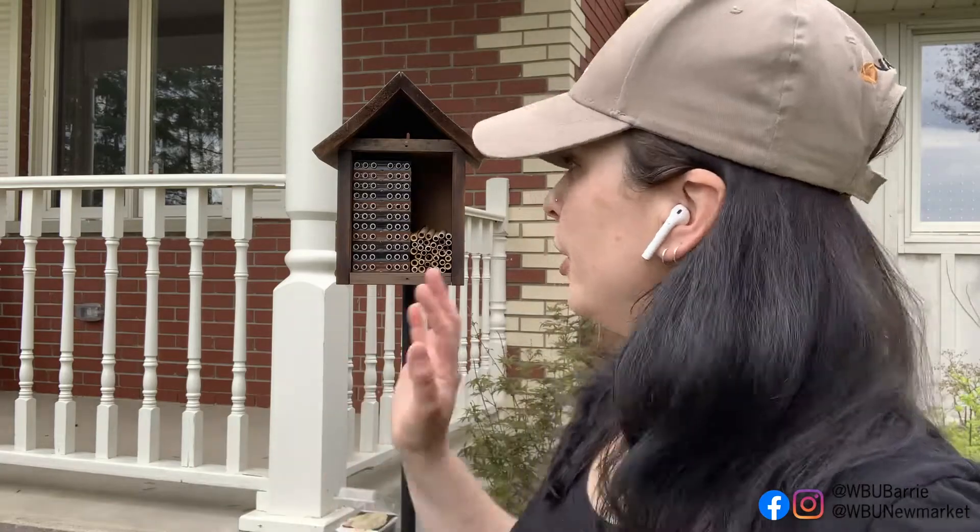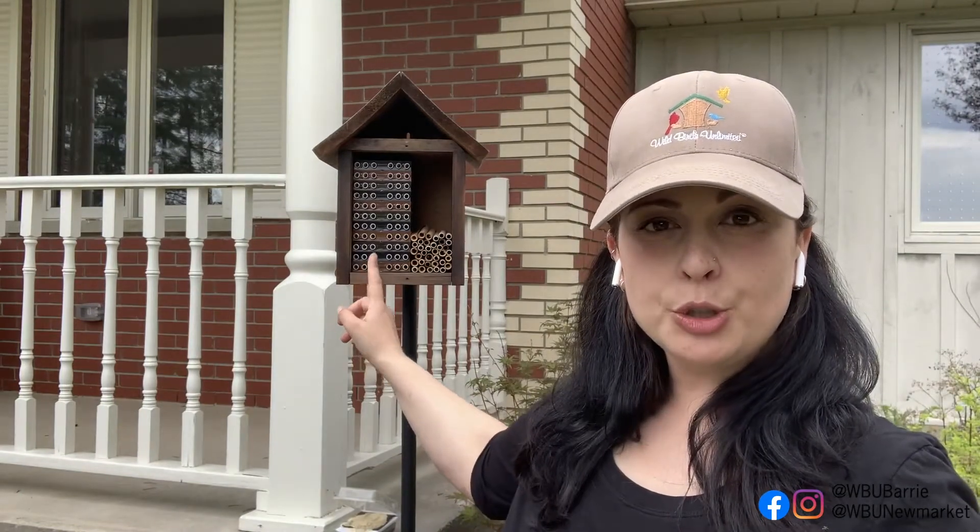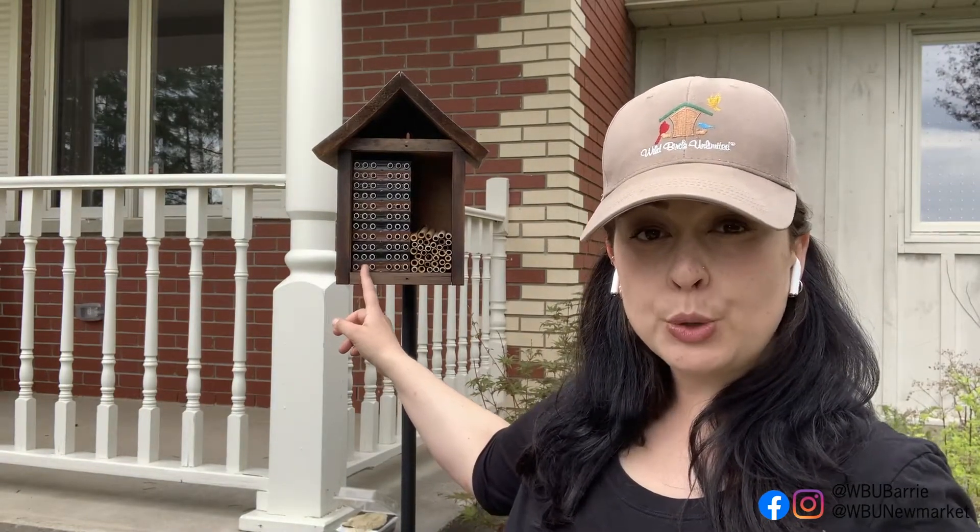Before you even think about releasing bees, you have to make sure you're ready for them, which means getting your bee house ready and out there and your nesting material all set up. So that's what I've done the last couple of days — took my bee house out of storage and filled it with nesting material, nice and clean, ready to go. So I have three different types of nesting material: the reusable trays filled with paper tubes, and also reeds and more paper tubes. So the bees have three different options that they can choose from to nest in.